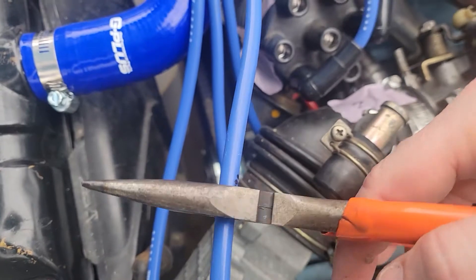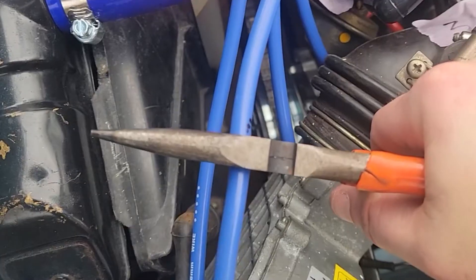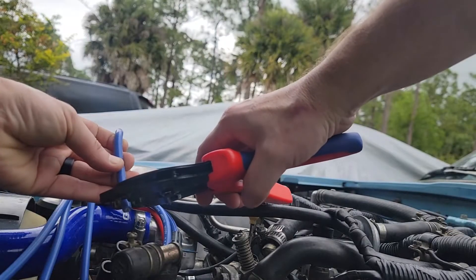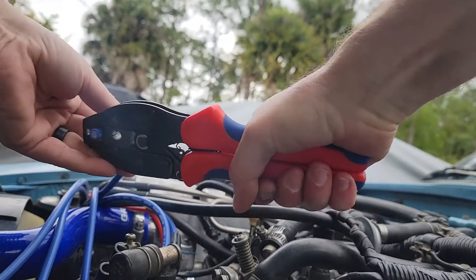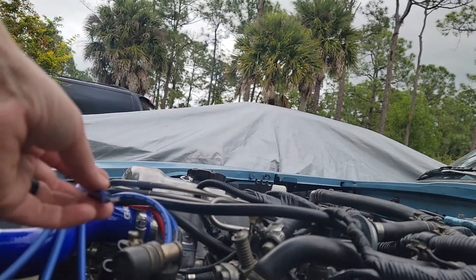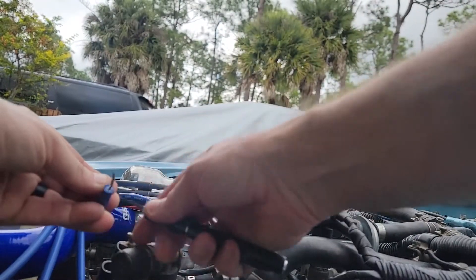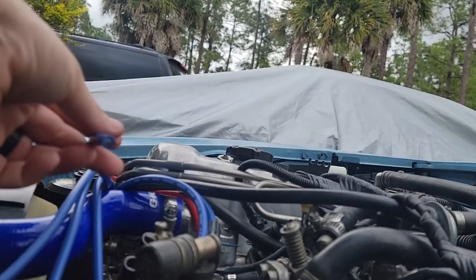So here's about five-eighths from that black mark, and we'll strip this back from the mark. There's a little extra fiberglass — or whatever this insulator is — so I'm going to just cut that back, and we're left with the raw end of the wire.